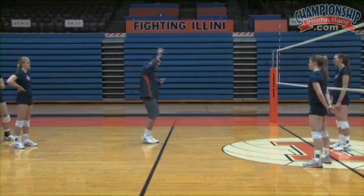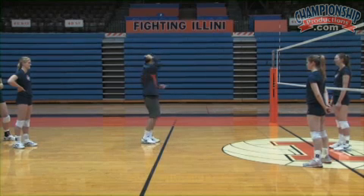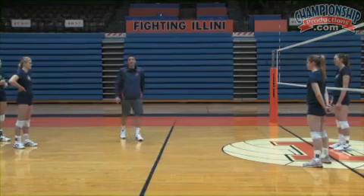We're going to have them hit this direction, to the right side of the court — a wrist-away attack — and then a cross-body attack, and alternate that with a block in front of them now. So here we go.